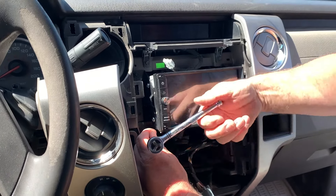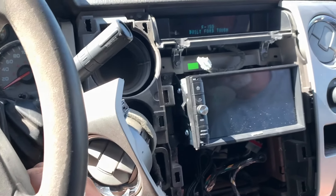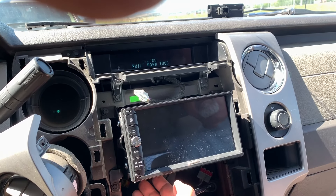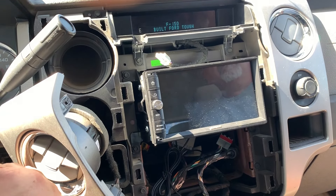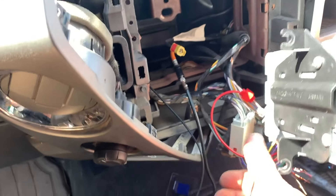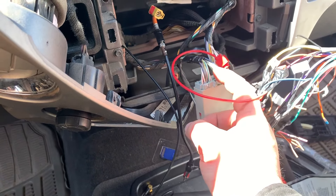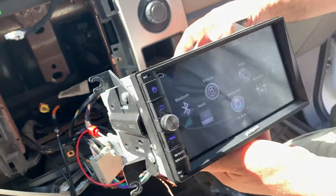Once the screws are tightened we're going to do a power check to make sure everything's working. It should have been powering on but we got nothing. We got the stereo to boot up — there was one complication with the wiring harness. The ignition-on wire that went into the main plug wasn't there, so I had to tap into a different wire. Now we've got power to the stereo.